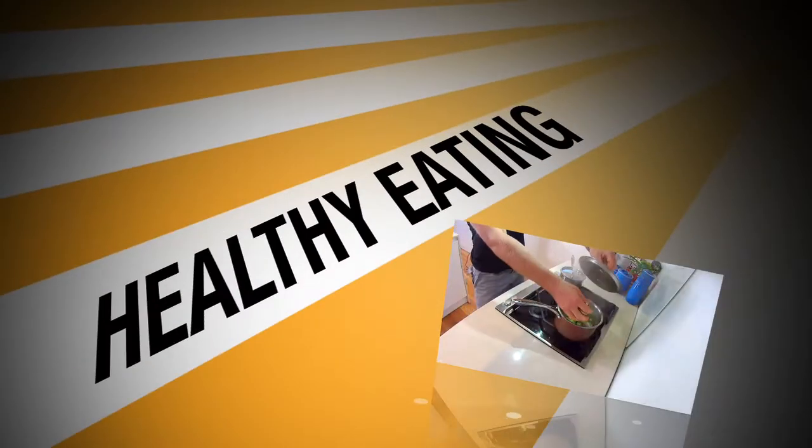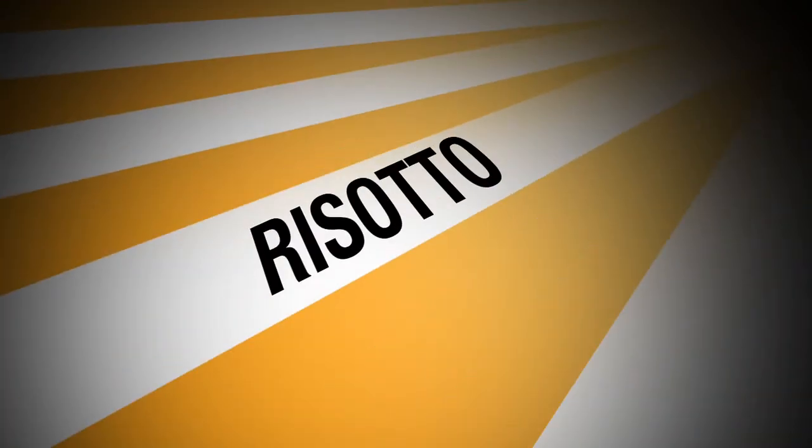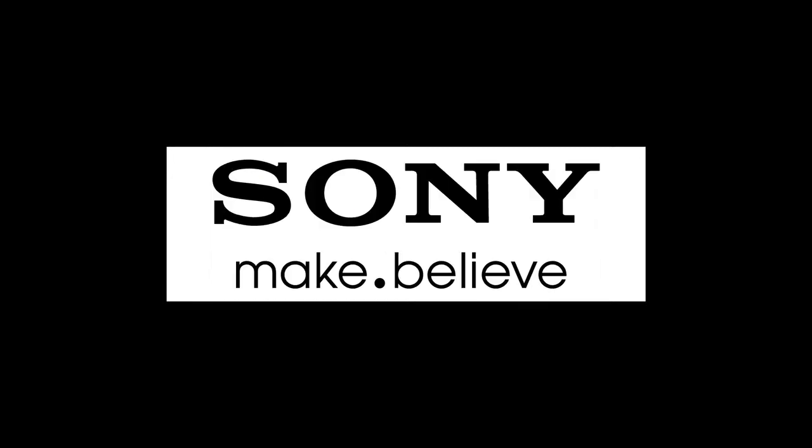I'm Ryan O'Keefe and welcome to Healthy Eating. Today we're going to do a roast pumpkin and mushroom risotto. This is my pre-game meal — I have it before every match. I love it, it's nutritious, packed full of good carbs, low GI, and it gets me ready for the game.